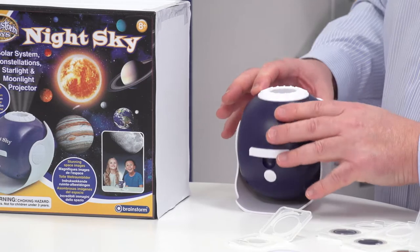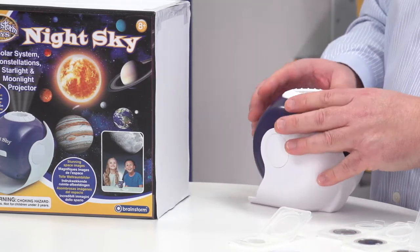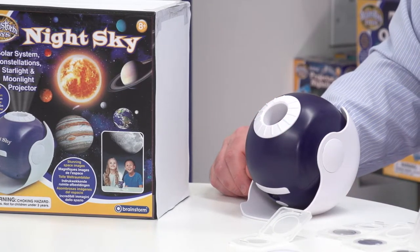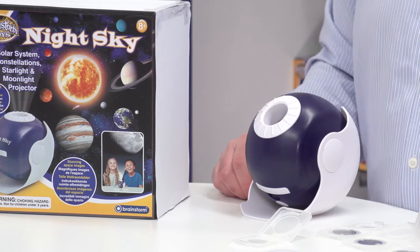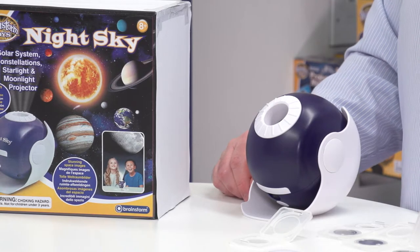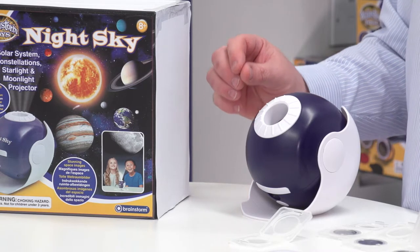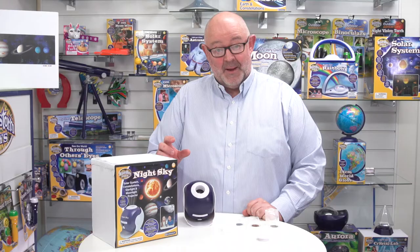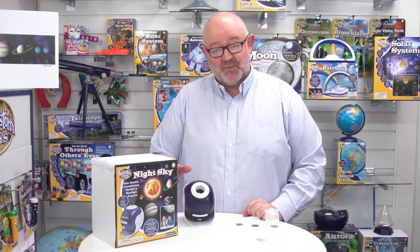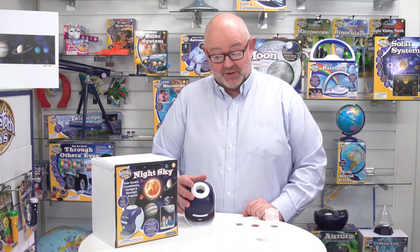We can actually position the projector in different ways — able to point it at a wall or at a ceiling. Obviously at this moment in time we can't see a lot because we've got the lights on, but I can tell you that the projection is absolutely superb. It's pin sharp, one of the best performing projectors I've seen, and something you'd expect to pay a lot more money for than you are going to for Night Sky.